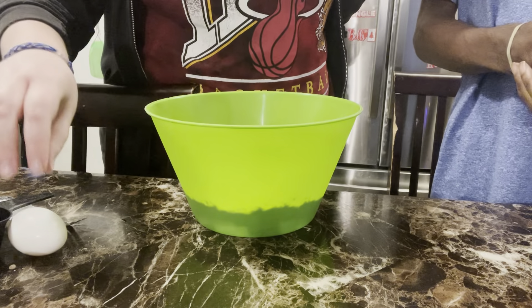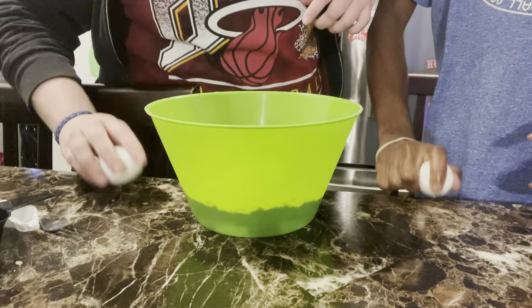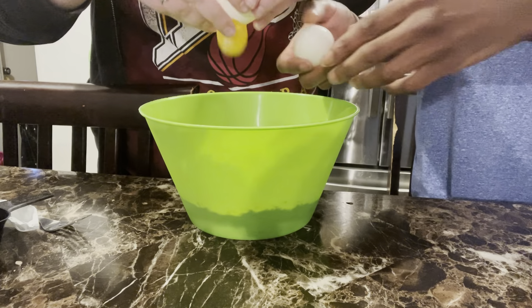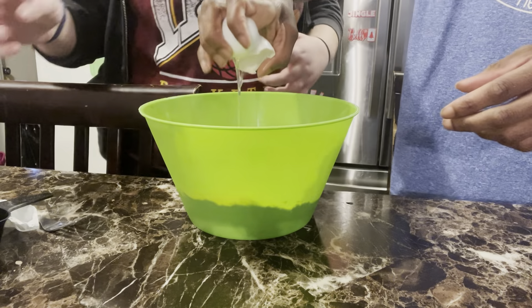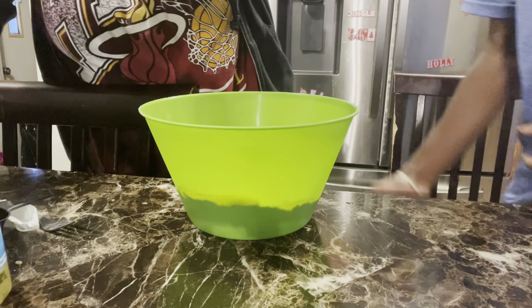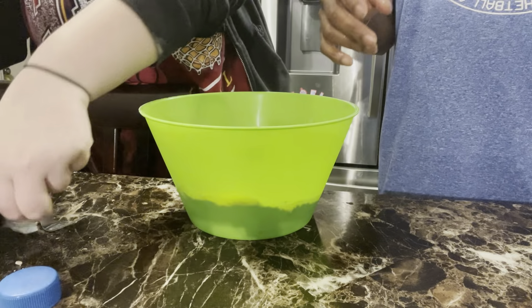Do you want to add one egg and I'll add one egg? Actually, I'm gonna add two eggs. Then we're gonna add two things of vegetable oil.